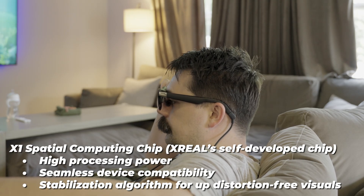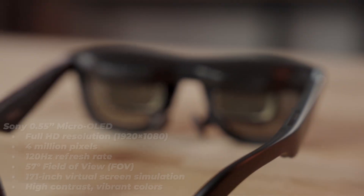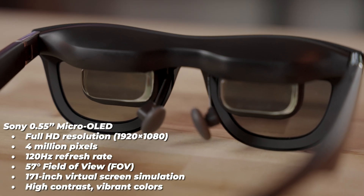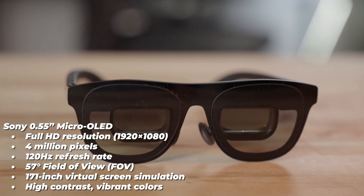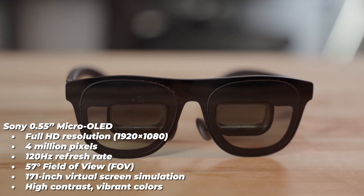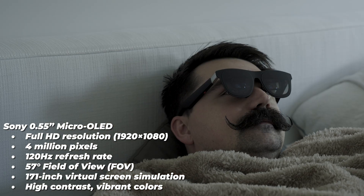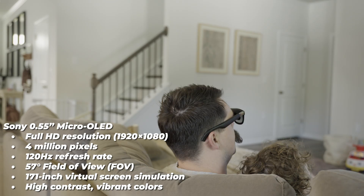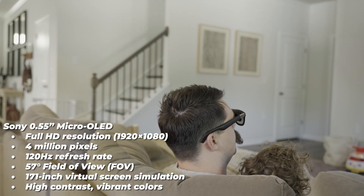I can be going back and forth and the graphic just kind of stays — there's not much blurriness at all. The display on these glasses consists of two Sony 0.55-inch micro OLEDs with full HD resolution at 10-dot pitch, 4 million pixels, 120Hz refresh rate, 57 degrees field of view, and a 171-inch virtual screen simulation with high-contrast vibrant colors.